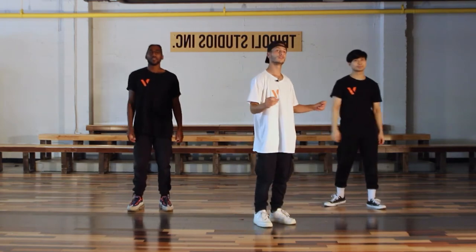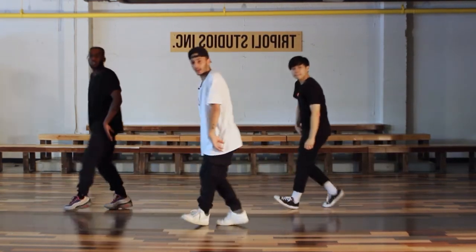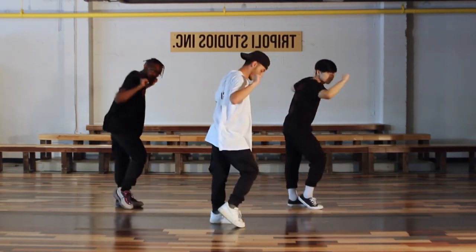So that's 3, 4, 5, 6, and 7, 8, 1, 2, and 3, 4, 5.